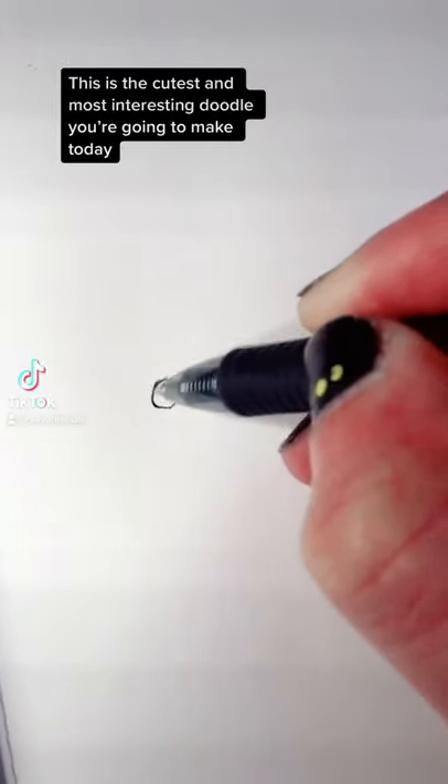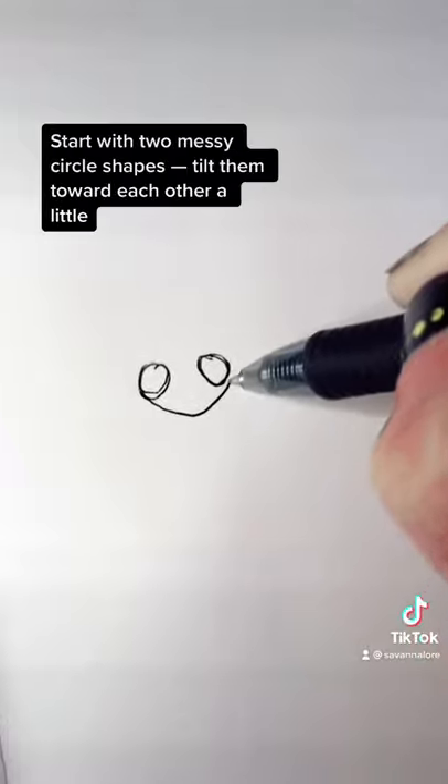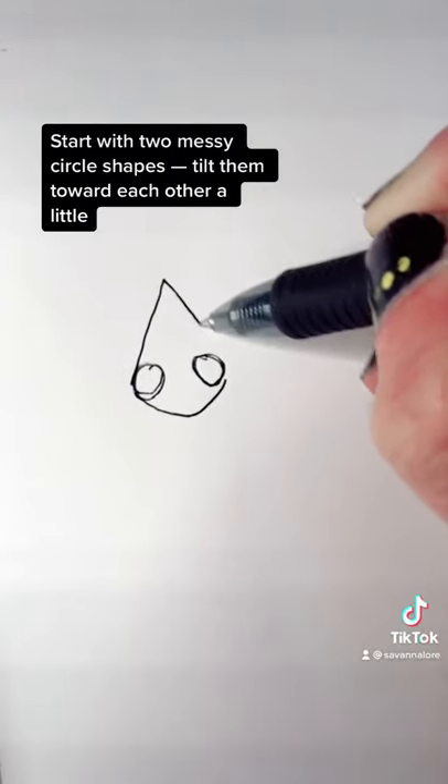This is the cutest, most interesting doodle you're going to make today, so grab a pen and do this with me. Start with two messy circle shapes, tilt them toward each other a little.